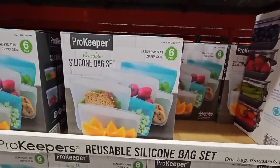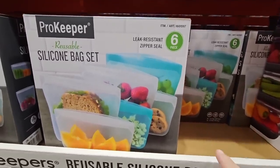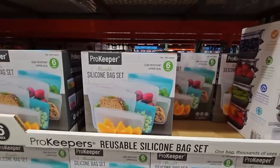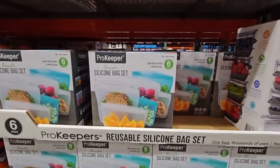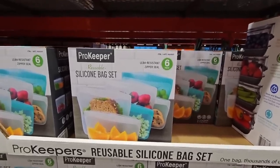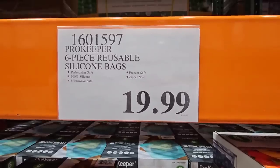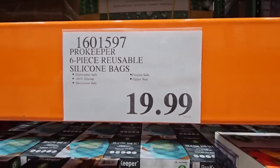The Pro Keepers reusable silicone bag set is back — this is a six-piece set. So nice to see these back. For six pieces you can reuse these over and over. $19.99. They are dishwasher and microwave safe.